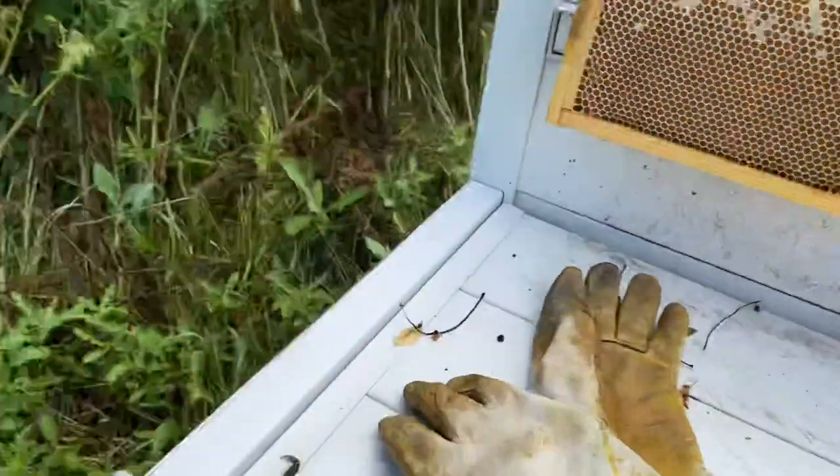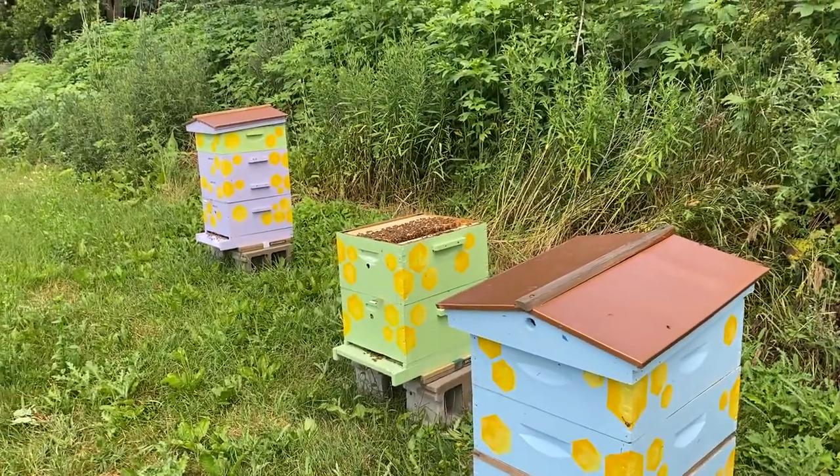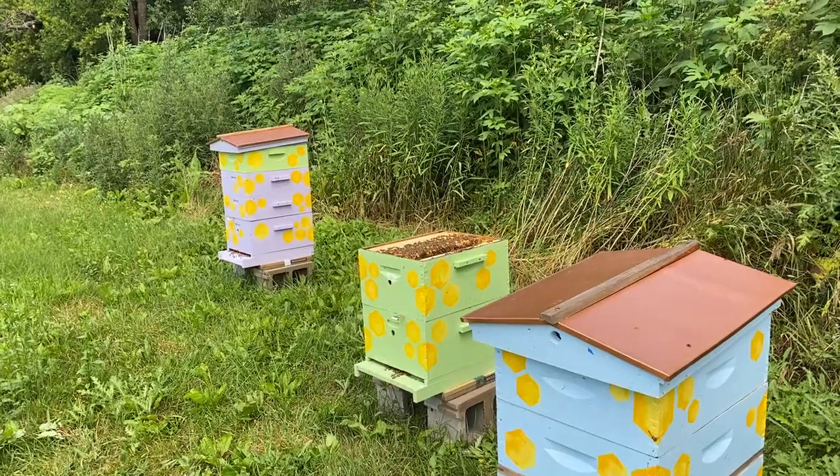I'm going to do a little bit more inspecting on this green hive, and I'll get back to you once I find some more interesting things.